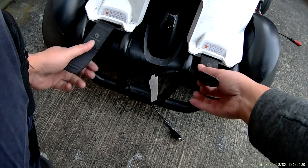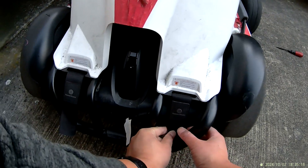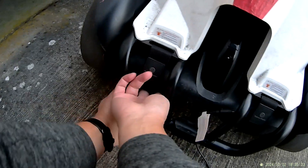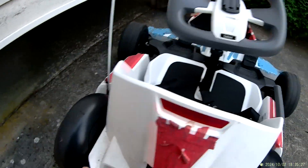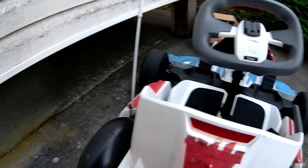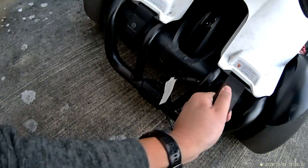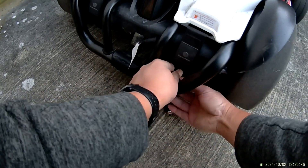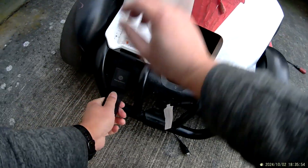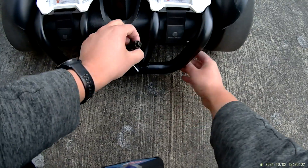I need to make sure this Velcro is really tight, then attach it. If you do this wrong, you can break your Segway. I do some lifting and adjusting, then retighten. This is the important step — make it really tight. Without doing this correctly, your Segway gets damaged and you're going to be crying. So this is very important.